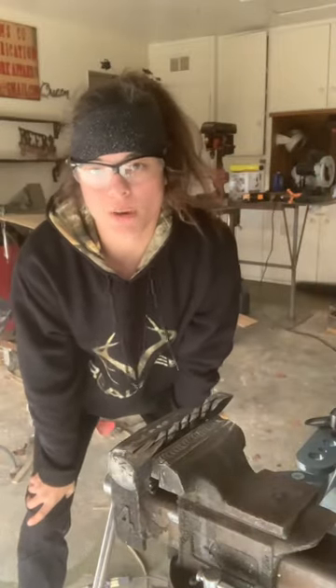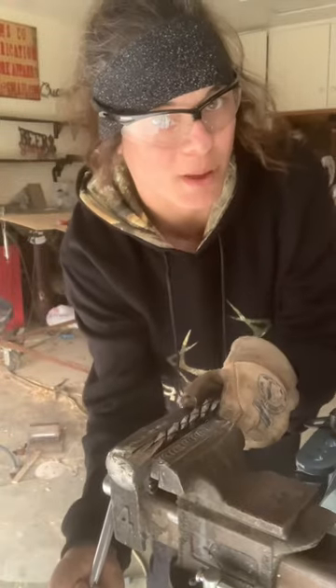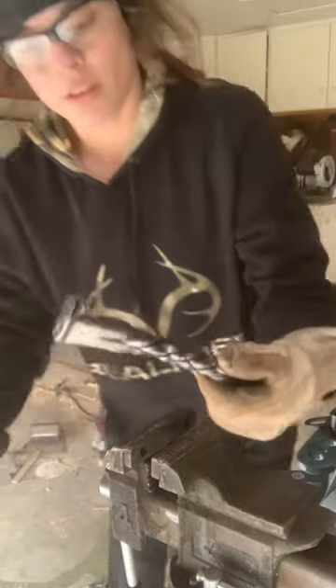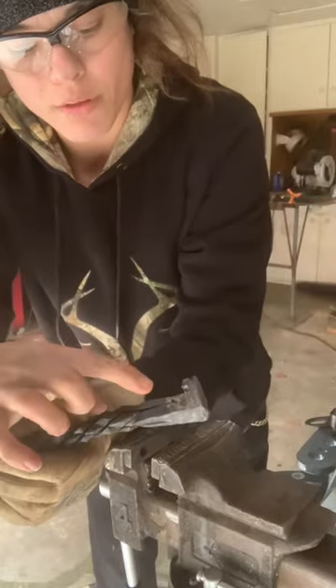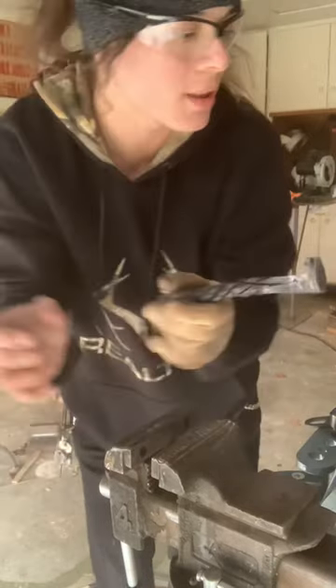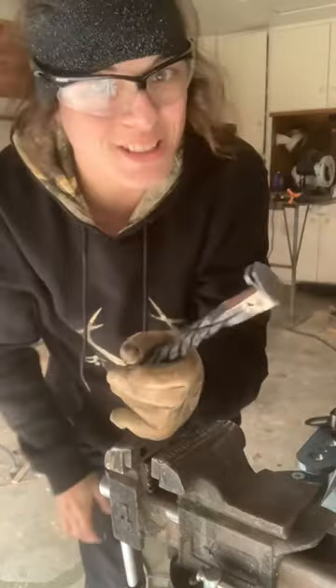Alright guys, so I didn't film this part, but I know exactly what I did wrong and I know why I said the way I did, because you can tell over here — I'm going to be above this too — but you can tell that I cut all of this here out with an eighth-inch grinding wheel, and I was not supposed to do that.